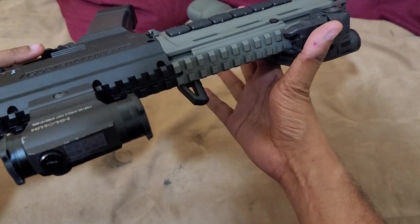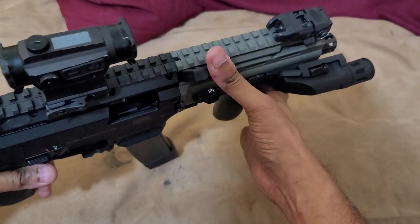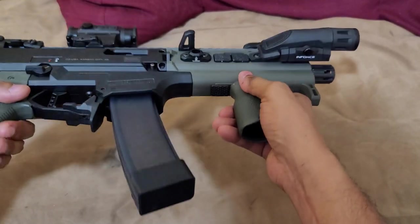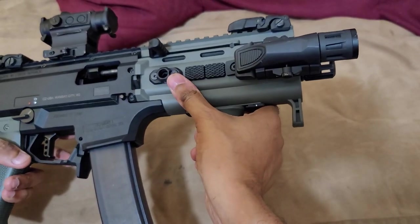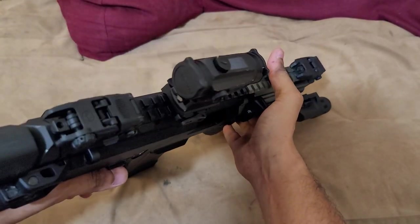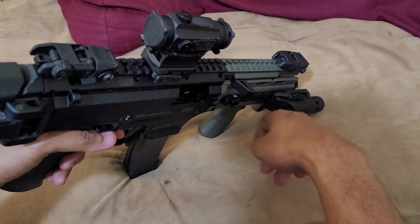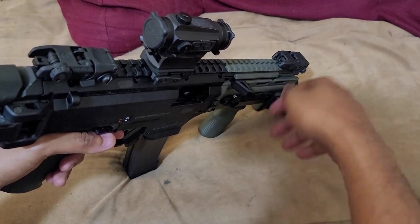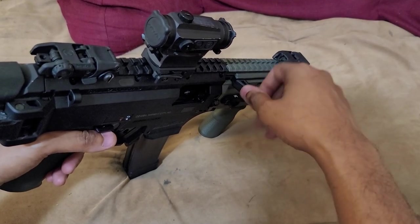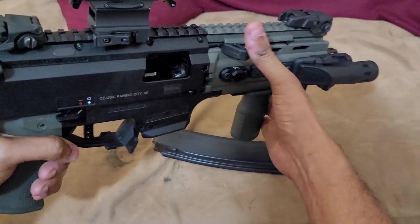We have the Strike Industries charging handle right here. The factory charging handle that comes on this gun is rather short and curved. This one is slightly longer with a more straight design, some texturing on the front, and it's not huge like some of the other options. It's a little more understated — it's polymer, and also very cheap. I got this one for about 15 bucks, but it is definitely an upgrade over the factory charging handle.